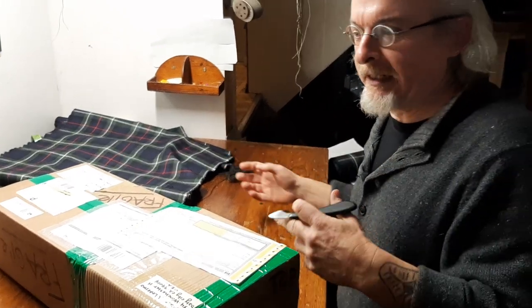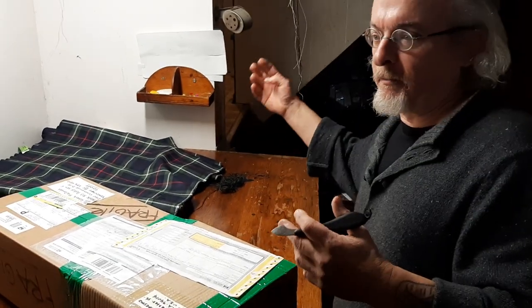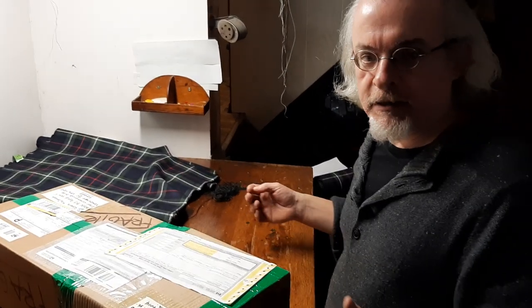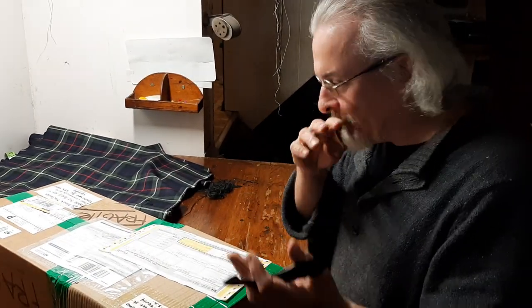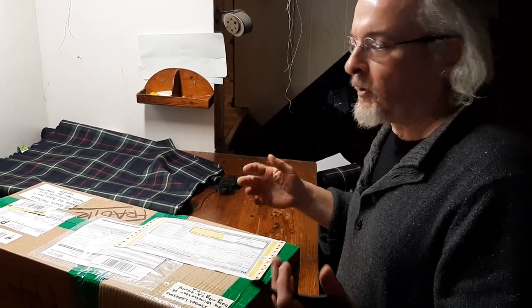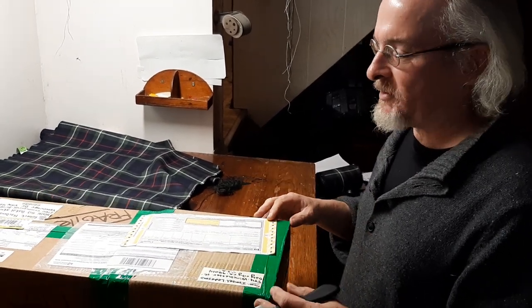There's no difference between a fiddle and a violin. 'Violin' is from the Mediterranean language base; 'fiddle' is Anglo-Saxon. It's the same instrument. But in any case, I spent a couple of years basically teaching myself — I've got just about everything written in English on the subject.